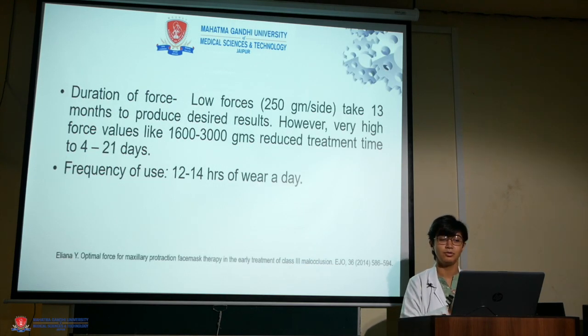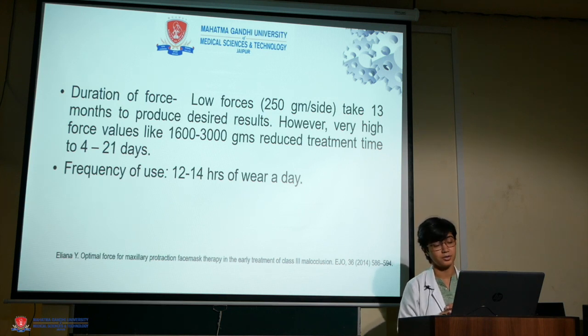Regarding duration of force: low forces of 250 grams per side take 13 months to produce desired results. However, very high force values like 1600 to 3000 grams reduce treatment time to 4 to 21 days. The frequency of use must be 12 to 14 hours of wear a day.